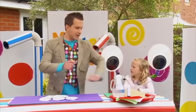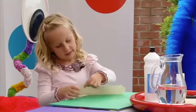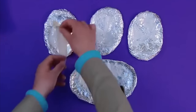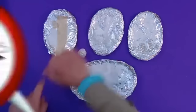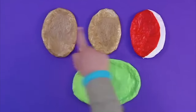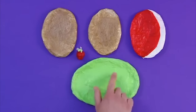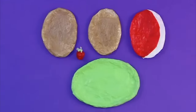Now we can cover them in pieces of torn-up tissue paper. You can use whatever colour tissue paper you like. Gracie, can you tear up this tissue paper into small pieces, please? This brown colour is for the sponge, and we'll need to use different colours for the filling, the plate, and the strawberry. Our pieces are now dry and we've got two layers of sponge, a red strawberry, a green plate, and a lovely creamy jam filling. We used red and white tissue paper for that.